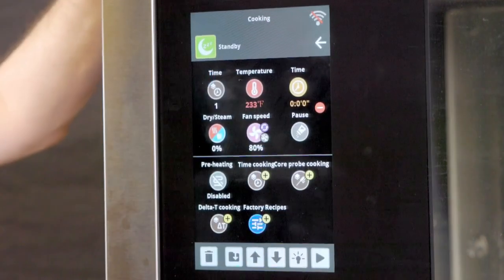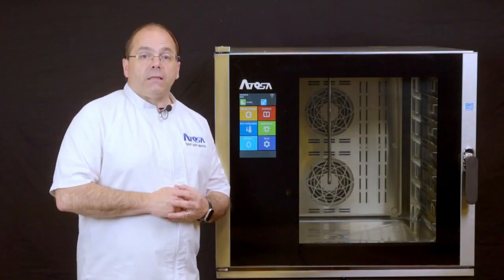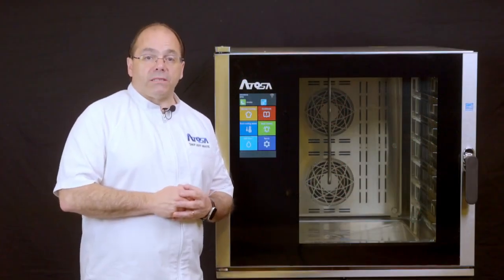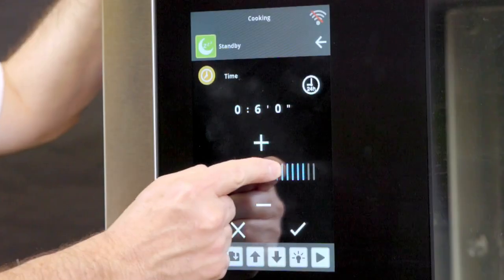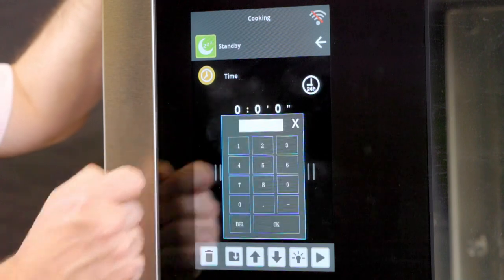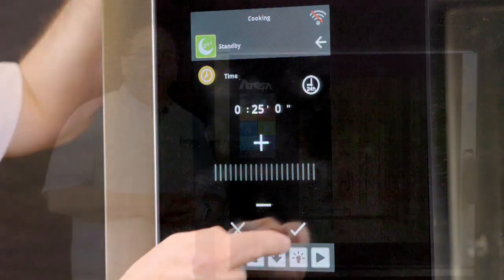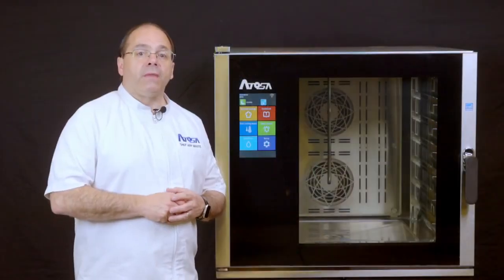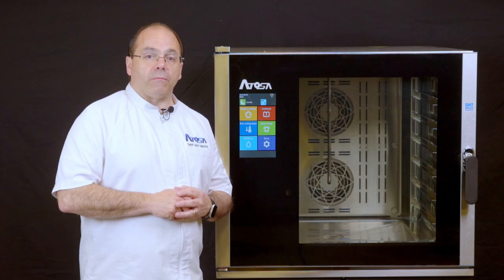Now select the time icon to set the desired cook time for the recipe. The time is set by hours, minutes, and seconds. Enter the desired cook time by dragging along the bar, pressing plus or minus, or pressing the time displayed and then inputting your desired time. Once the preferred time is selected, press OK and then select the checkmark to set and return to the cooking menu.